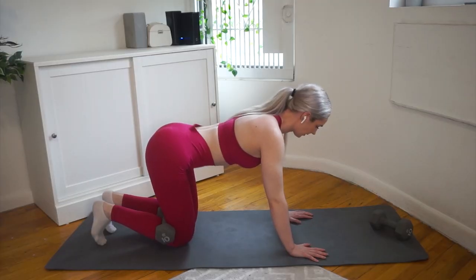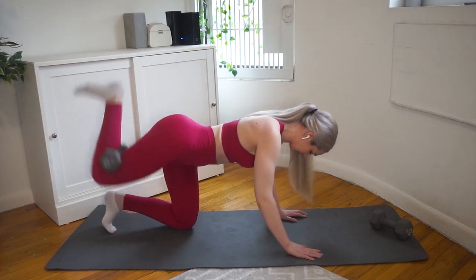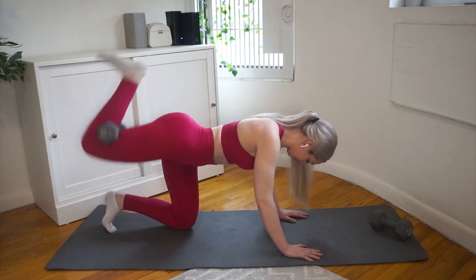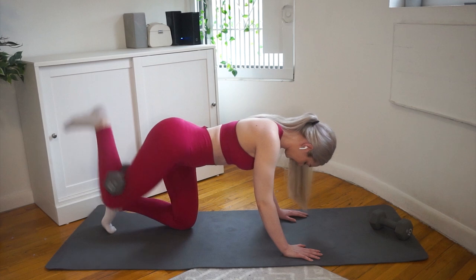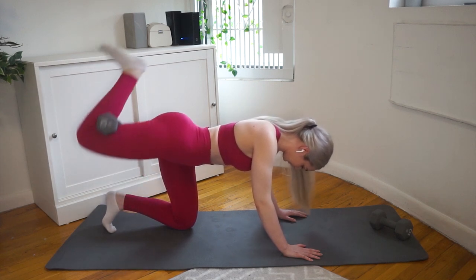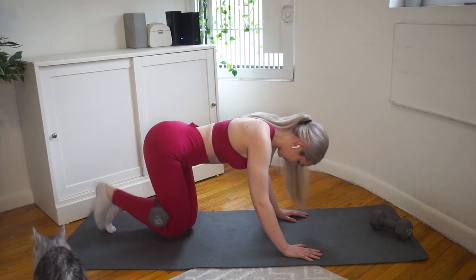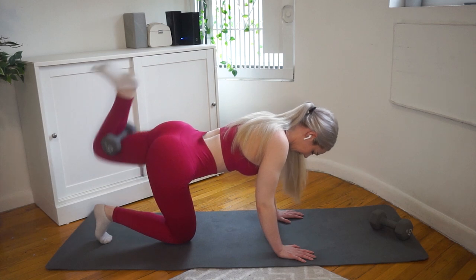Moving on to the last exercise: donkey kicks — these are pulse variations. I recommend tucking in your pelvis at the start. This exercise does have a natural arch to it, but you don't want to over-arch. You don't have to do the pulse version, but I prefer the constant tension in the glutes since it's a more glute-isolated exercise.